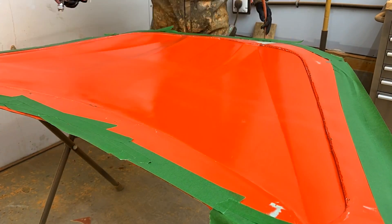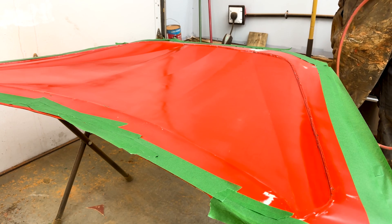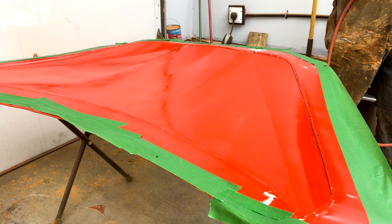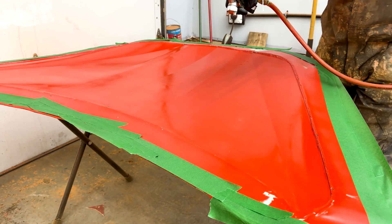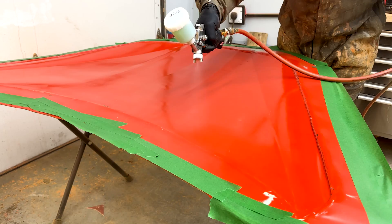I'm just putting on the final layer here. This one, the last layer, I always mix about a 70-30 ratio — 70% water, 30% PVA. The reason is water atomizes better and it kind of helps lay the PVA out smoother.